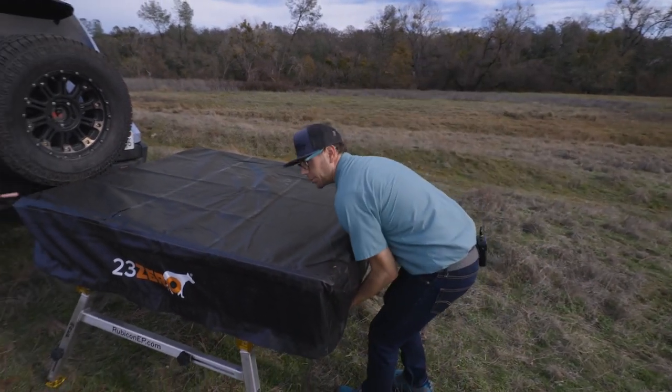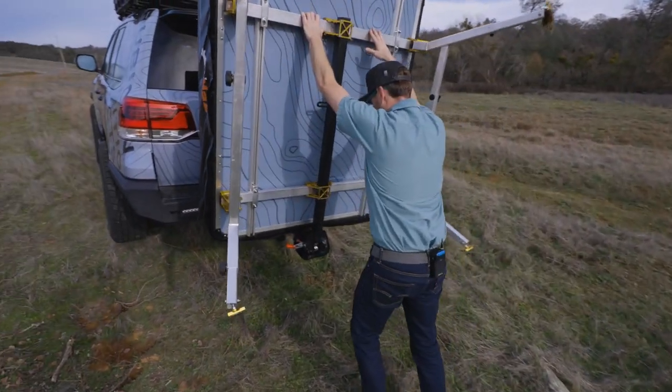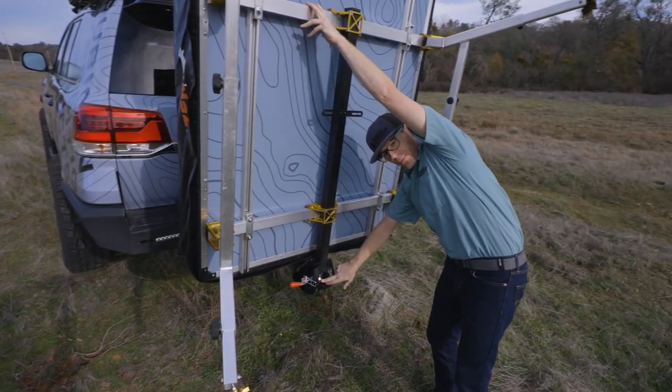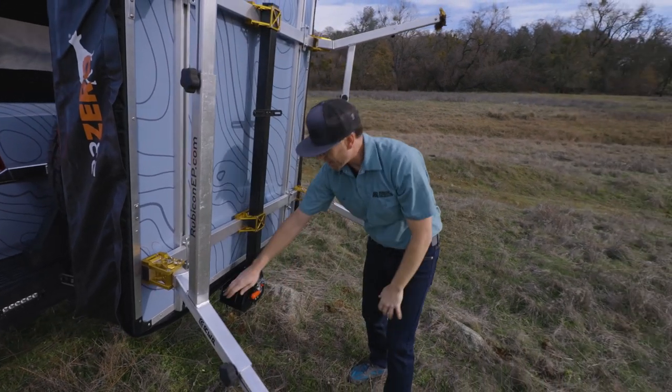Then you just pick up the tent and put it back in the truck. Now that we're here, you can see that the captured ball is in there, and we're going to go ahead and just shut the main door. That's done — it snaps shut.